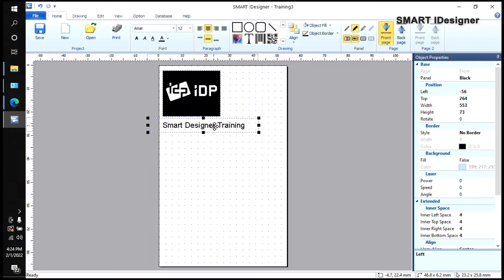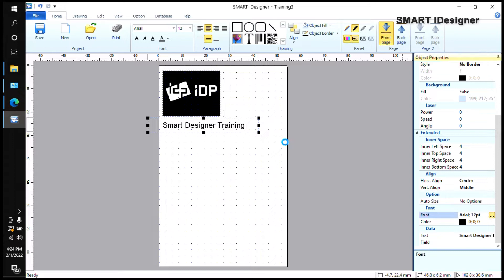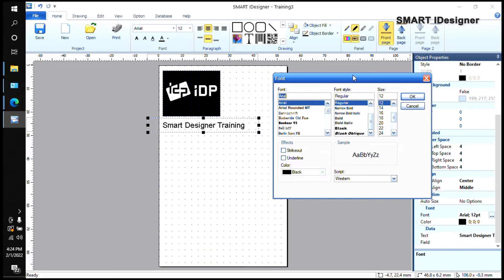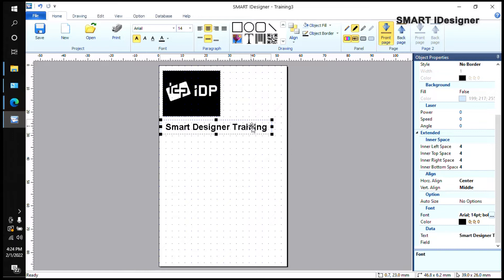Now let's say I want to make my text bold. Over here in the corner it says Object Properties. If you scroll down you'll see a Font option with three dots on the right — click it. Make sure you have the text field selected before clicking. I can change it to size 14 and set the font style to Bold. When I click OK it'll be bigger, so I'll need to adjust the box.